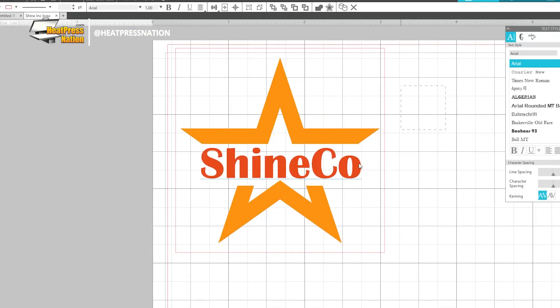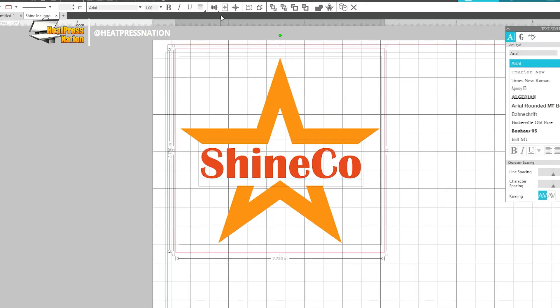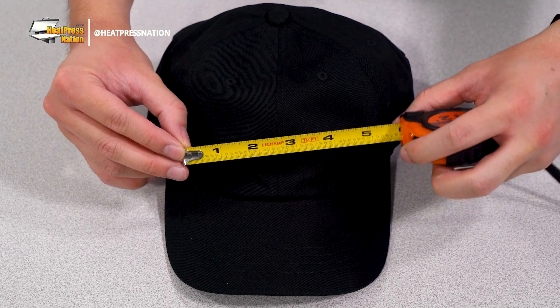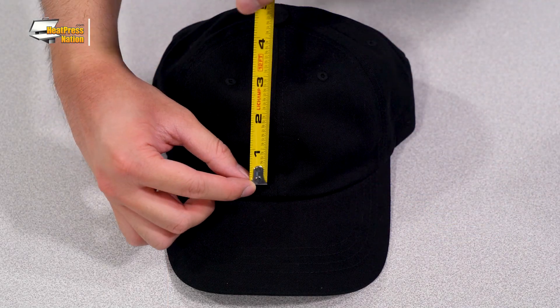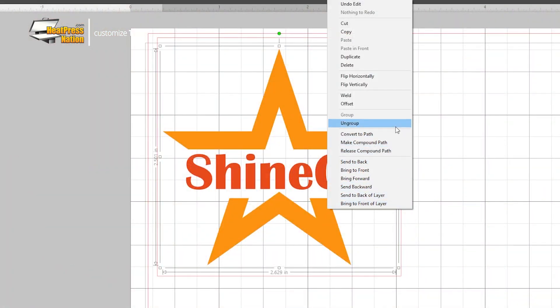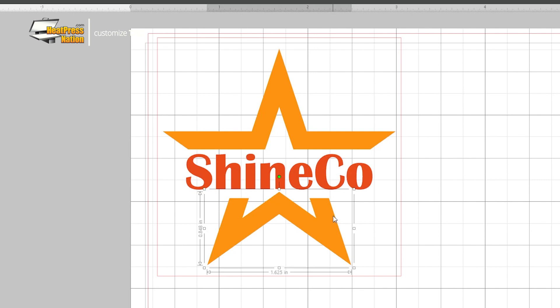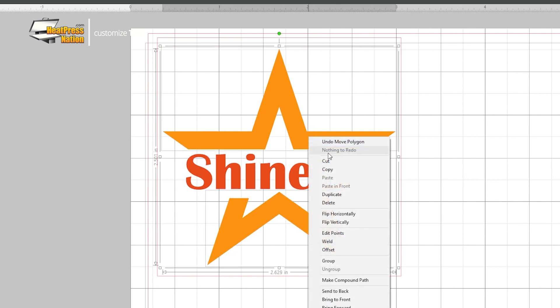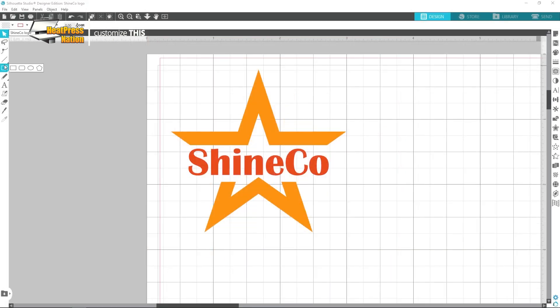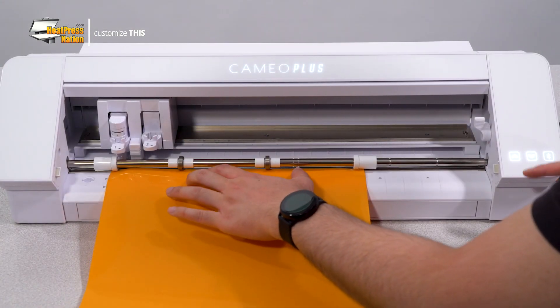Once your design has been prepped, you'll then need to scale it down within the size of your cap's front side or crown. An average size to go with is three and a half by two and a half inches, though it's good practice to physically measure your cap beforehand to pinpoint the size you need. Now you may ungroup your design's shapes, then regroup or make compound paths of certain colored shapes to be able to easily choose which ones to cut matching the color of your vinyl. As soon as your design is ready, draw a weed box around it then load your first sheet of vinyl onto a cutter.